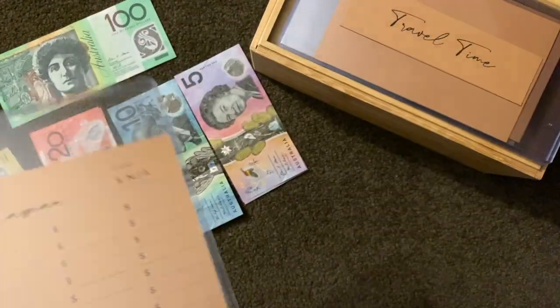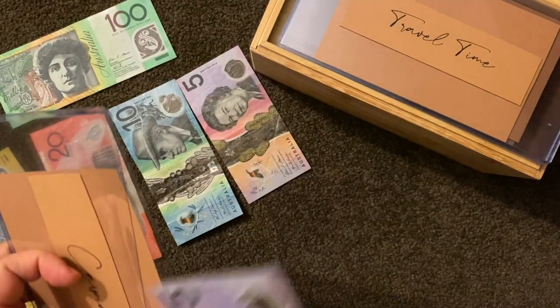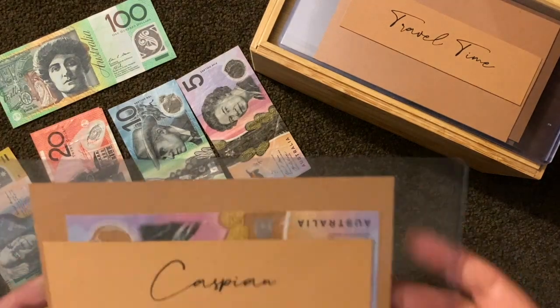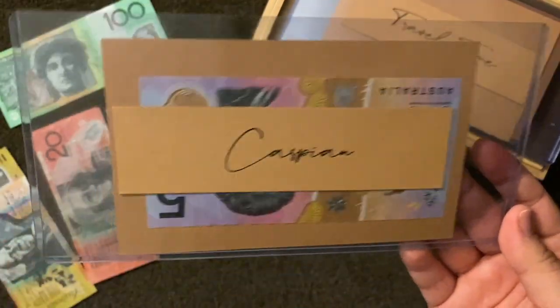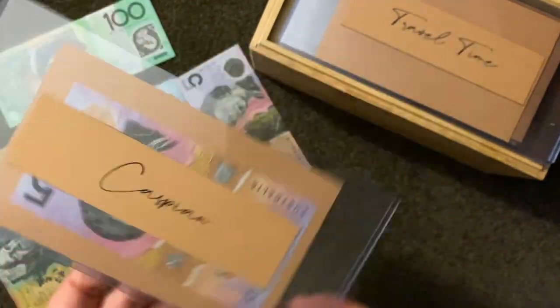Caspian — that's my little nephew — and each week I'm just going to be putting in five dollars. I've been doing that ever since he was born, but I used to put it into an account. Now I can actually see the total growing myself, which is great.